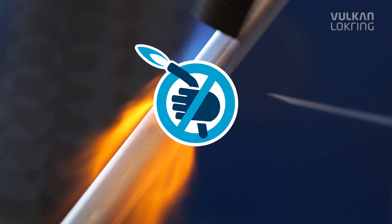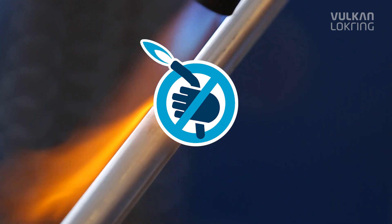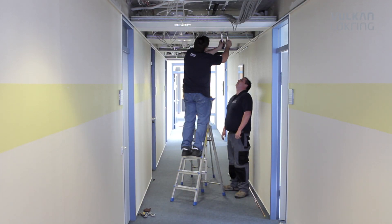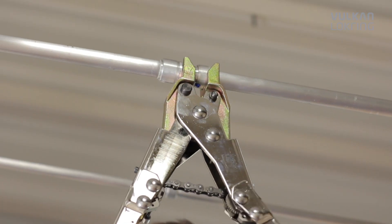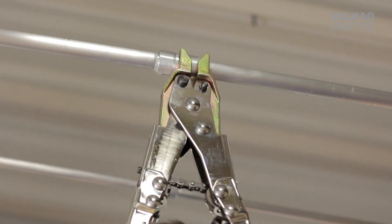On construction sites, elaborate safety gear and heavy soldering equipment are no longer needed. Even in busy offices, you can carry out installations without interrupting operations, thus saving customers expensive business closures or out-of-hours work time.